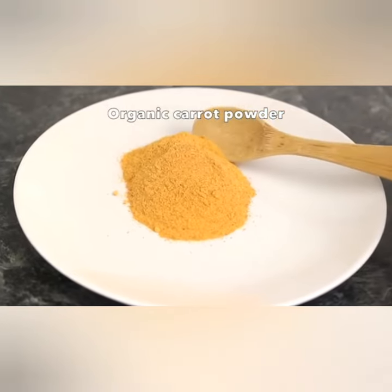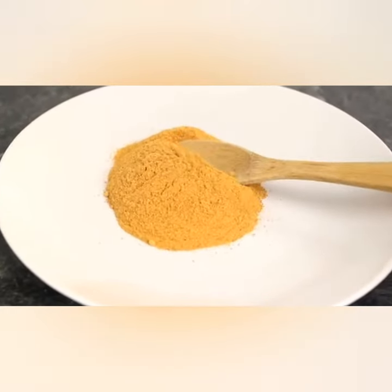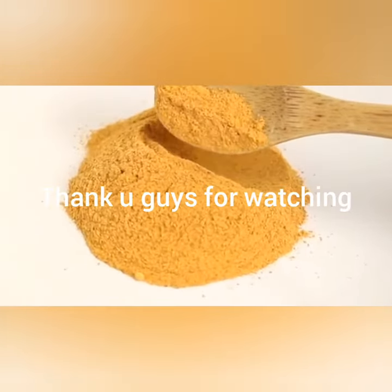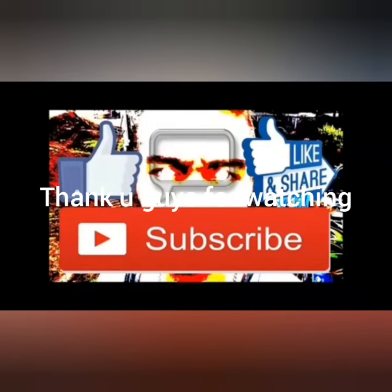Here is my carrot powder. Thank you guys for watching — make sure you like and share the video. Please don't forget to like and subscribe to my channel. May God bless you, bye-bye!